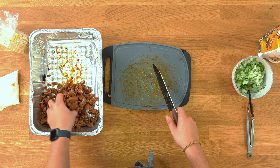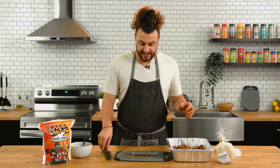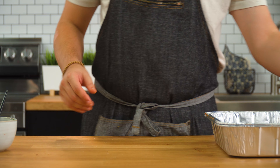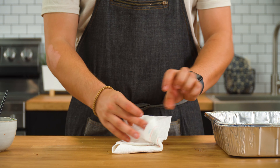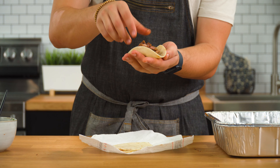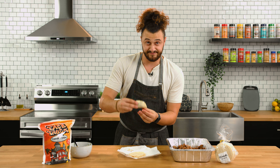Meat is done and chopped up — it looks like a beautiful medium in there. Everything is cut. I'm going to clear my station and let's make a taco. Let's grab our tortillas — it unravels like a present on Christmas day. It's so juicy. Grab a little bit of this and cheers.